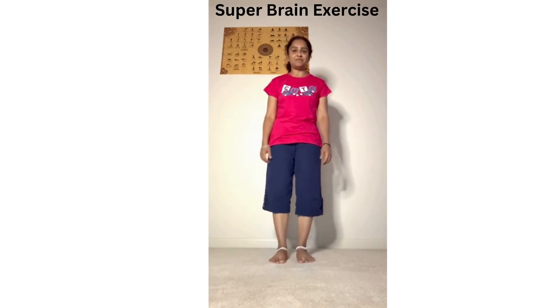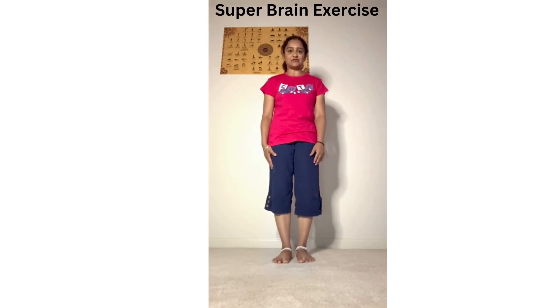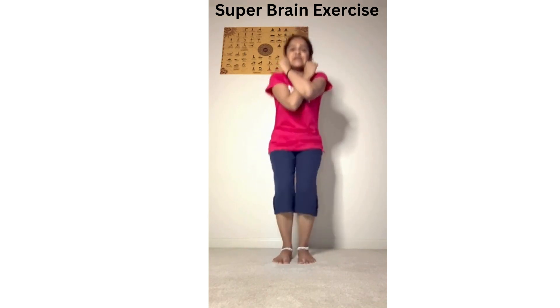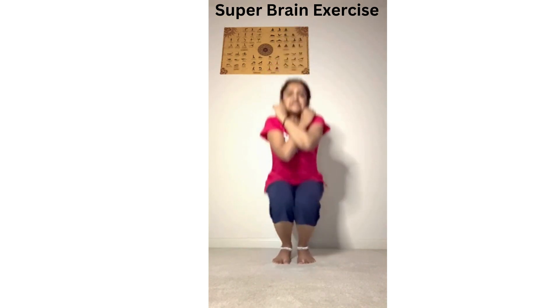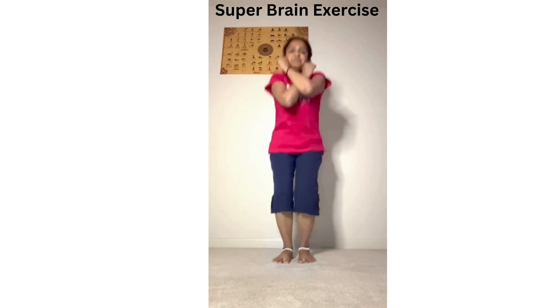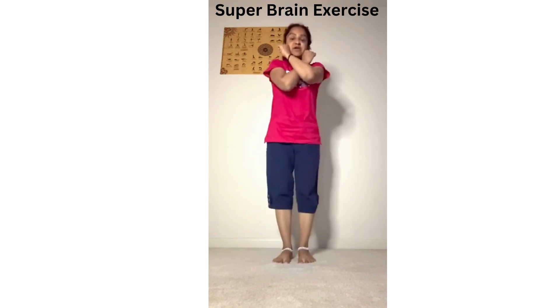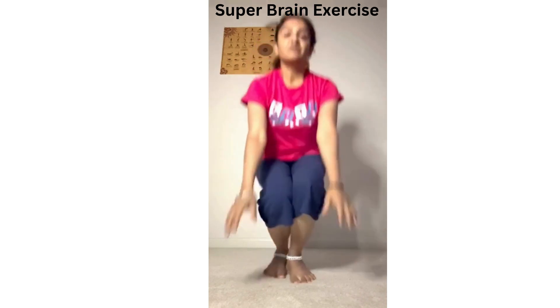Keep both legs straight and both arms crossed nicely, and press these ear points. Make sure you press these ear points — sit and get up, sit and get up, about 20 times. Make sure you do this every day to maintain your memory well.